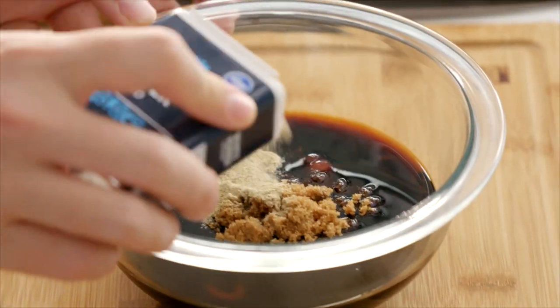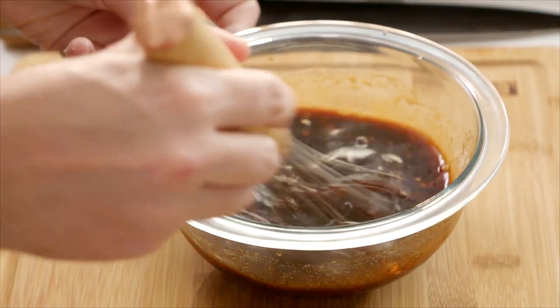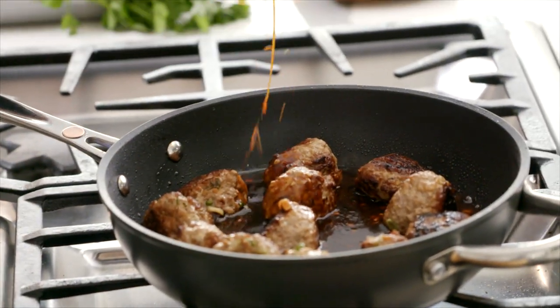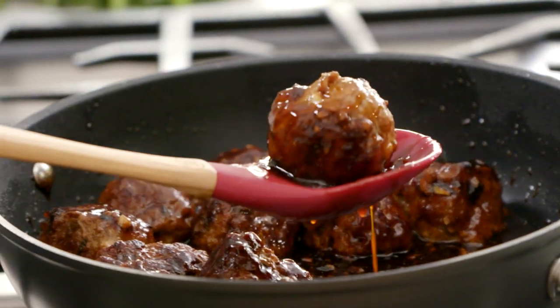Season up with some white pepper, a little more garlic and ginger, and some sesame oil. This sauce is good to go — whisk it up. Get the heat back on your meatballs at a really nice high temperature, dump in that sauce, and it's going to continue to cook the meatballs. Reduce it down until you get a gorgeous, sticky, unctuous coating all over these meatballs.